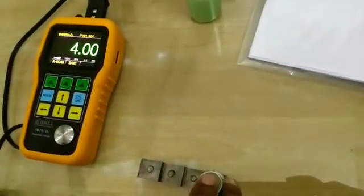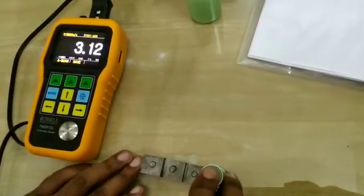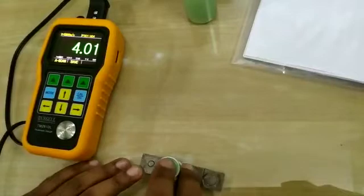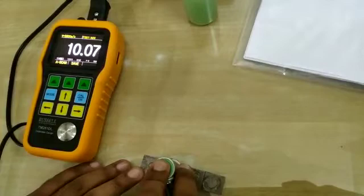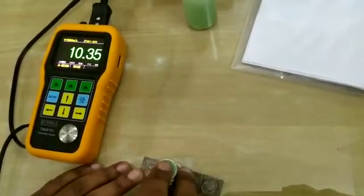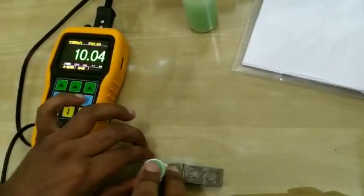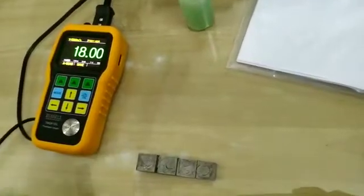Put the probe on each step of the calibration block and take the scan. These are very good readings.